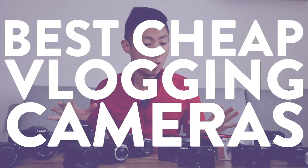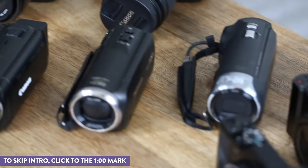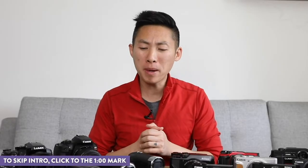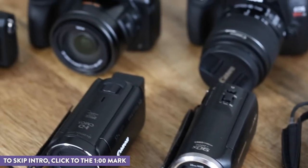Hey adventurers, Jacob here from Local Adventure and today we're gonna be talking about the best cheap vlogging camera. Now this is a lot of cameras to check out all in one video, so we're gonna break it up into a few different videos and check them out based on categories. We're gonna be looking at some action cams, camcorders, larger cameras,